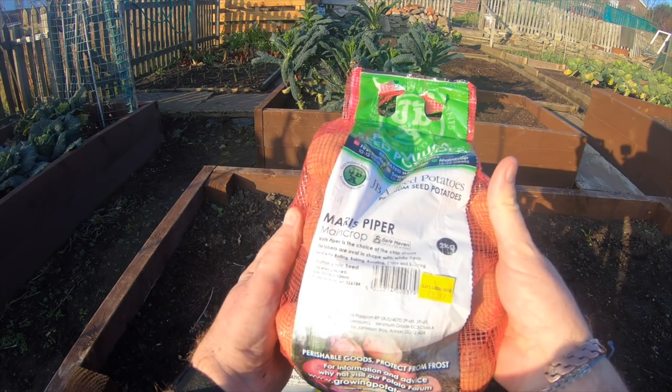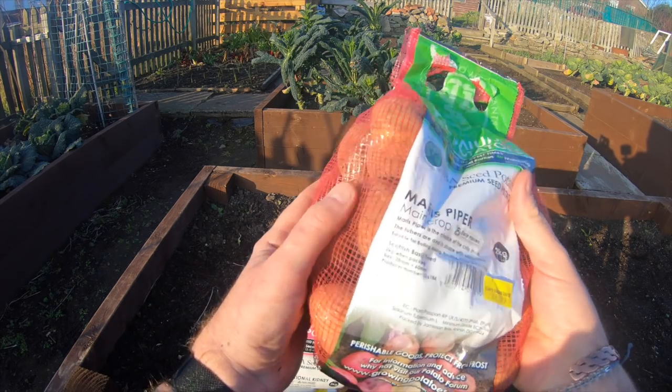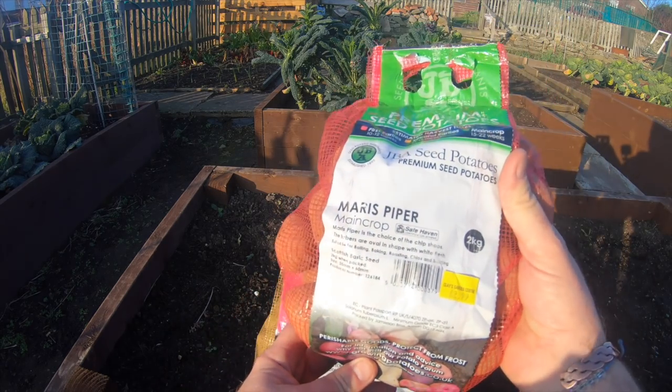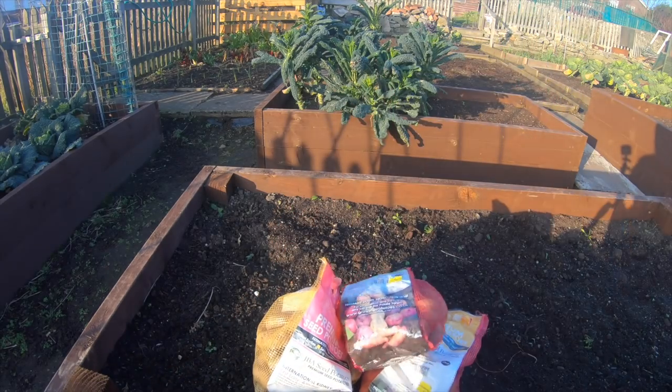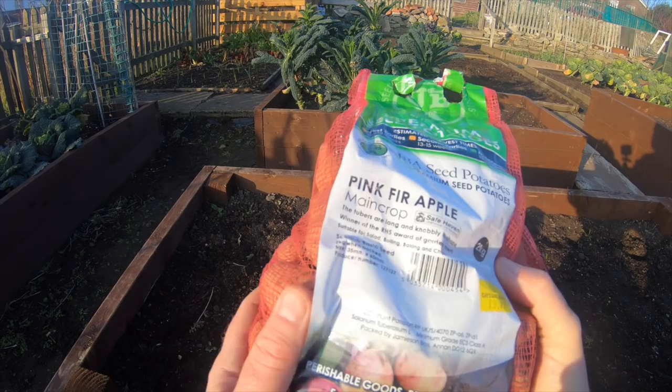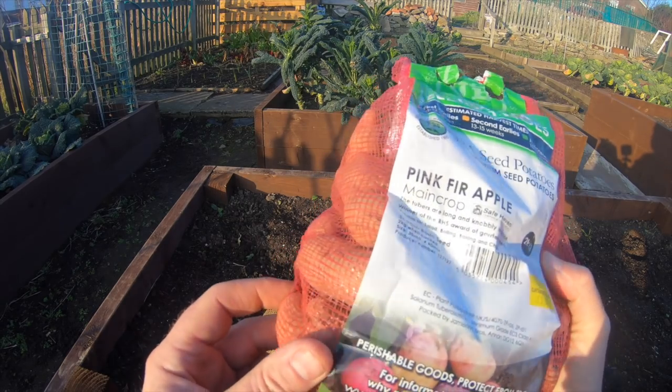Into my main crop - it's Maris Piper, purely because Jamie Oliver says it's his best potato for roast potatoes and things like that. So Maris Piper for that one.